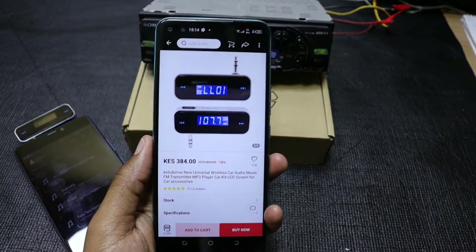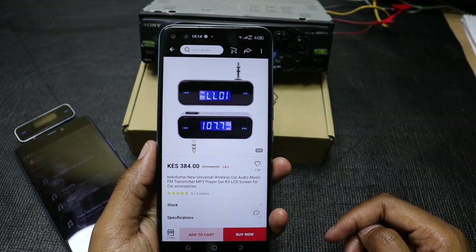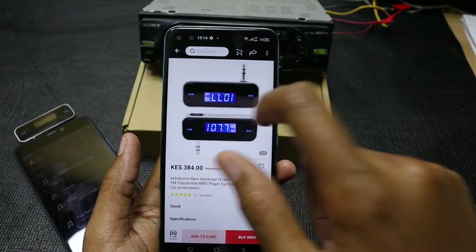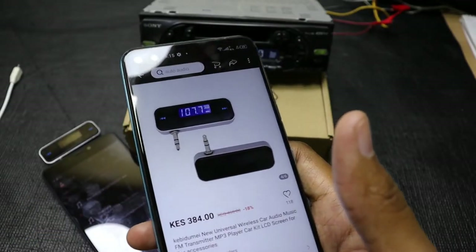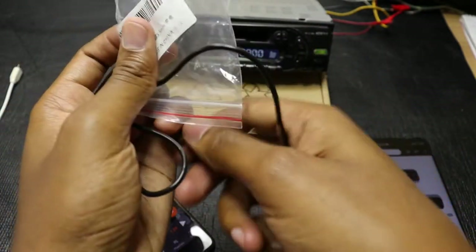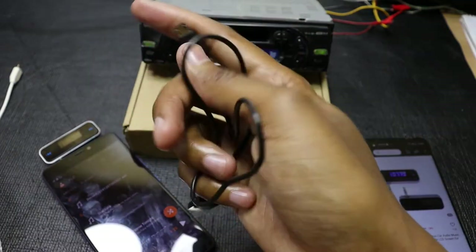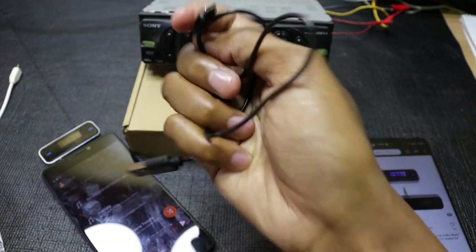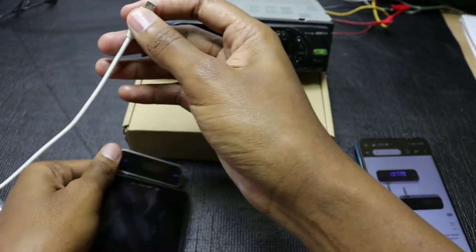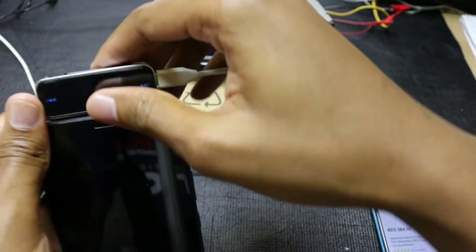I actually bought this device from AliExpress at a price of around 384 Kenyan shillings, which is around three and a half US dollars, and it took around a month to ship to my country. It didn't come with much in the packaging — the only thing inside was a micro USB cable for charging. I actually tested that cable and it's a bad cable — it doesn't work. So I have my own cable to charge it. You just insert it into the micro USB port like so.